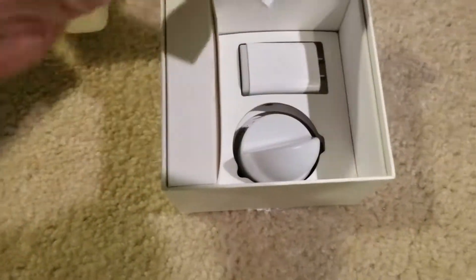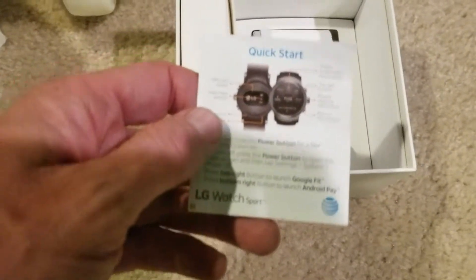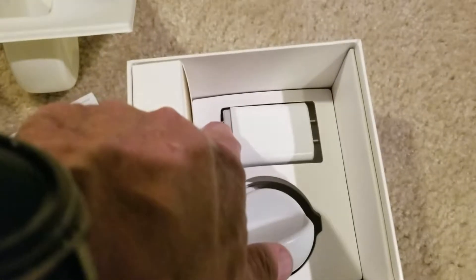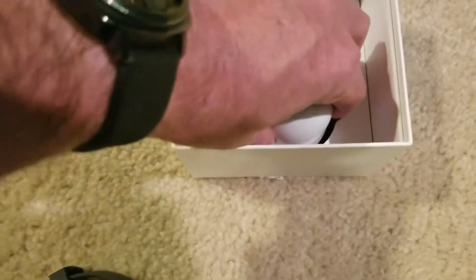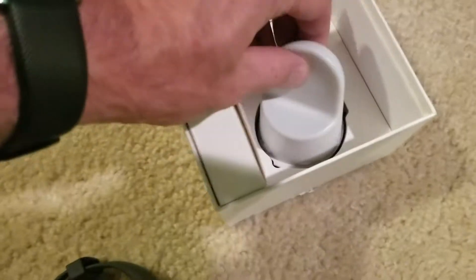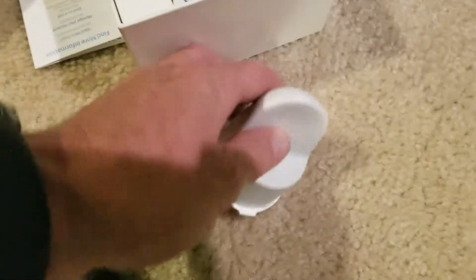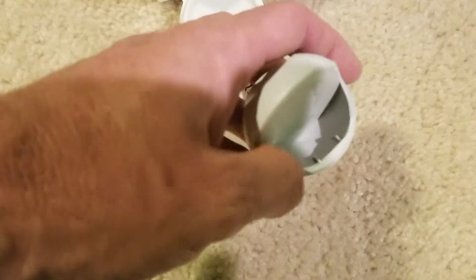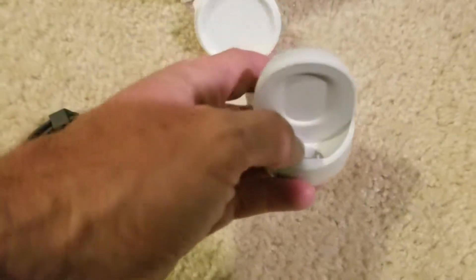Underneath is instructions for it — quick start and so on. You've got your charging block right there, and a charger that looks like it's encapsulated inside a plastic holder. Similar shape to the Samsung one for sure. We'll pop this open — it's definitely large, much bigger than the Samsung one. It has a much deeper cavity in there for the watch to sit on.